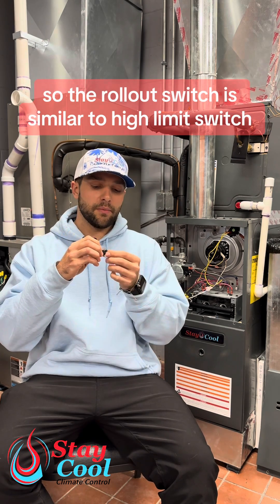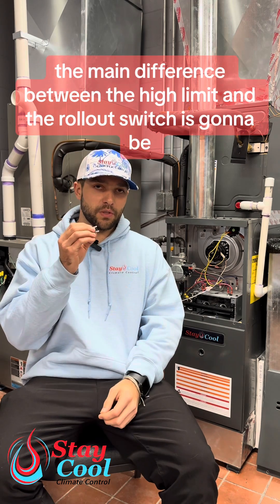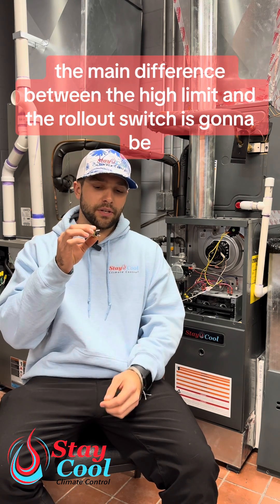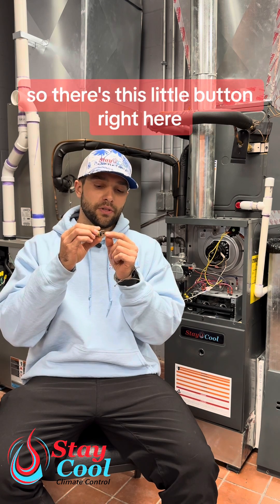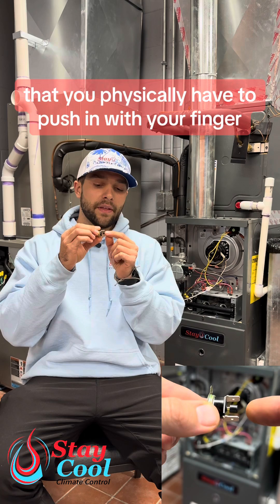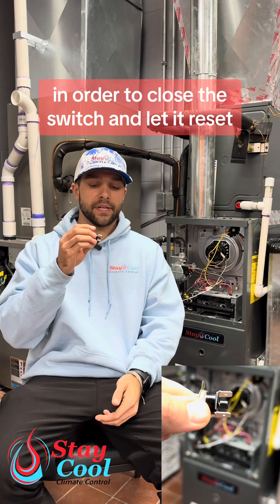The rollout switch is similar to a high limit switch — it is a temperature switch. The main difference between the high limit and the rollout switch is that rollout switches are manually resettable. There's a little button that you physically have to push in with your finger in order to close the switch and let it reset.